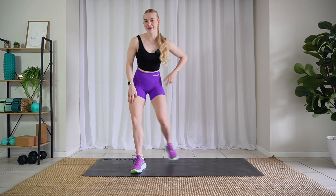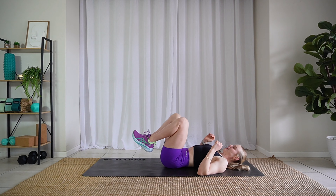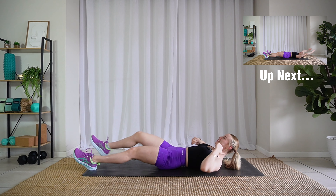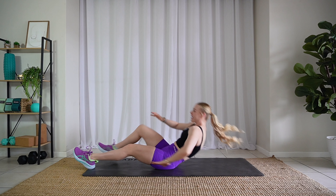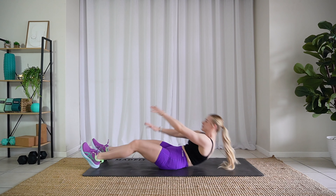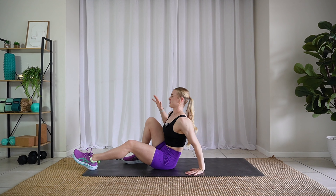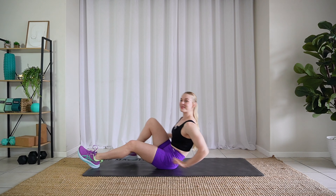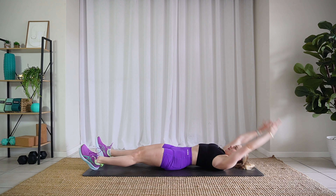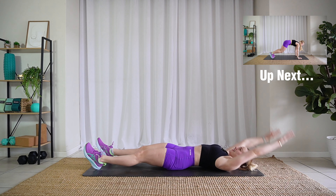Let's get on our backs — we are gonna start with some crab kick get-ups. Ready, let's stretch it long and up, kick back down. Last one, come up.